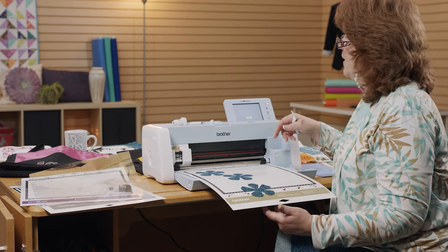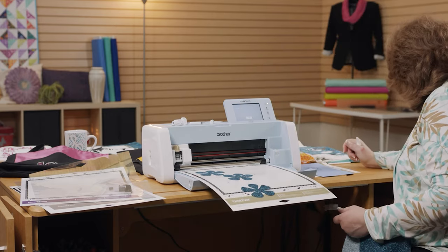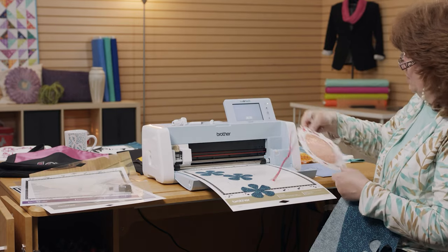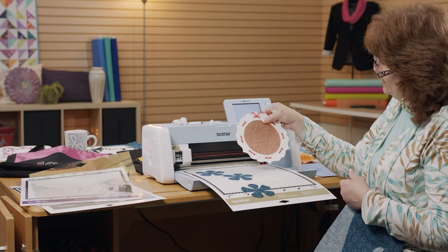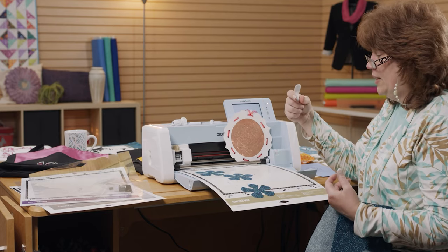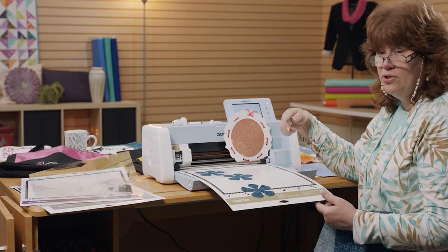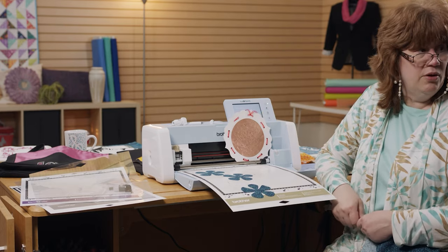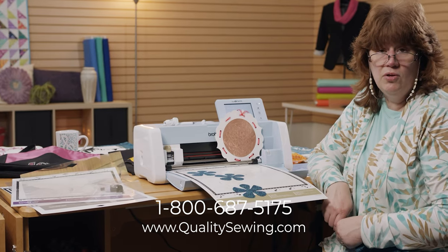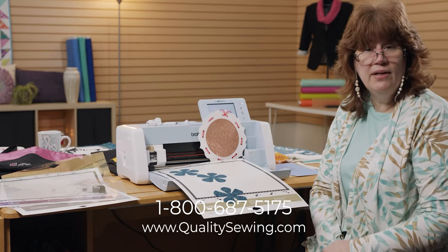I believe we've covered most of the basics. You can do rhinestones with this machine, metal embossing — the options are endless. Try out your machine and keep an eye out for other options on our website about training on all those fun things. Thank you very much for joining me today. You can come see us on our website at qualitysewing.com, come into the stores if you're local, or do it all online or give us a call. Thank you very much — see you soon.